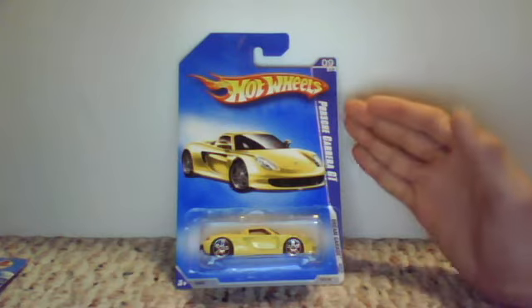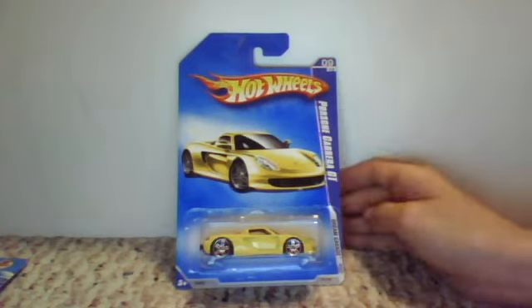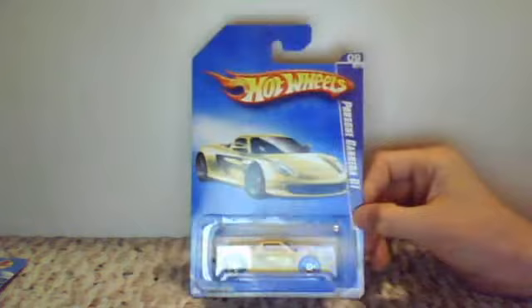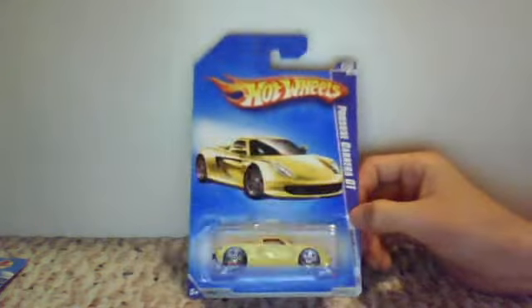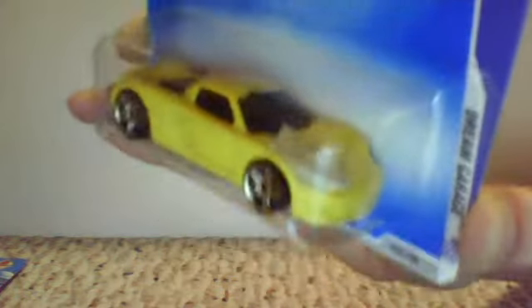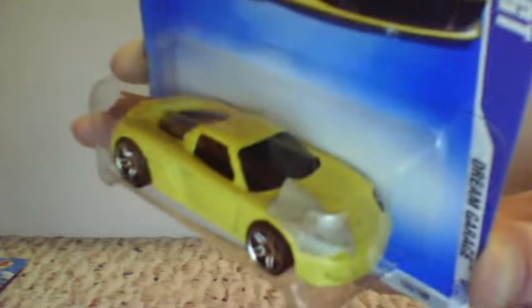But it's all about this guy right here — the Porsche Sierra GT, Dream Garage 2009. This one I picked up at Walmart, and it was just at the front. And it is a piece of masking tape — piece of masking tape on the front right fender, headlight, hood area. It's pretty cool.